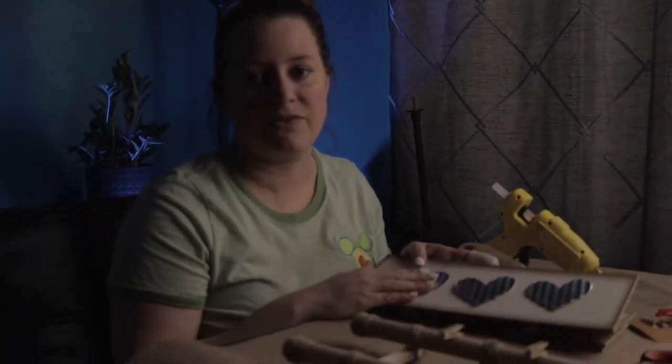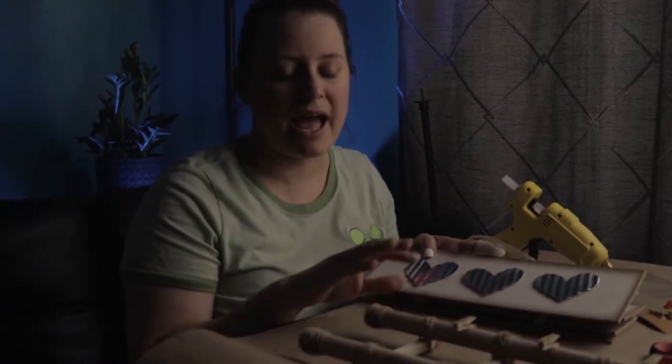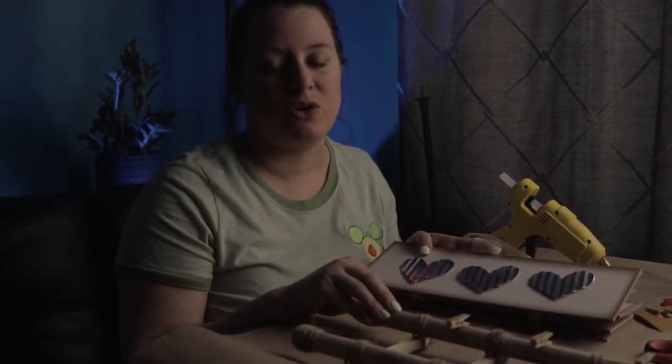Some leftover Valentine's Day signs from the Dollar Tree — I'm going to use the metal parts on them to add a little bit more decor to our ladder.